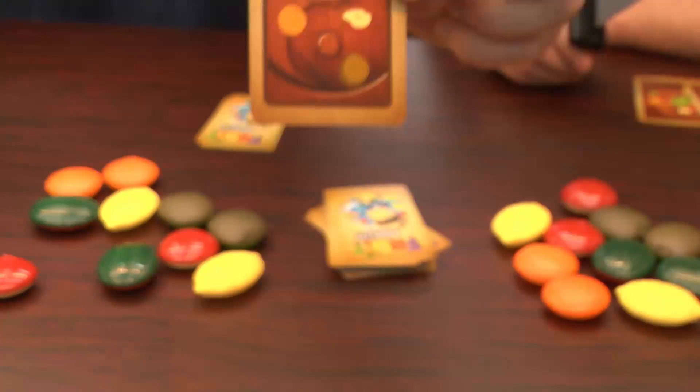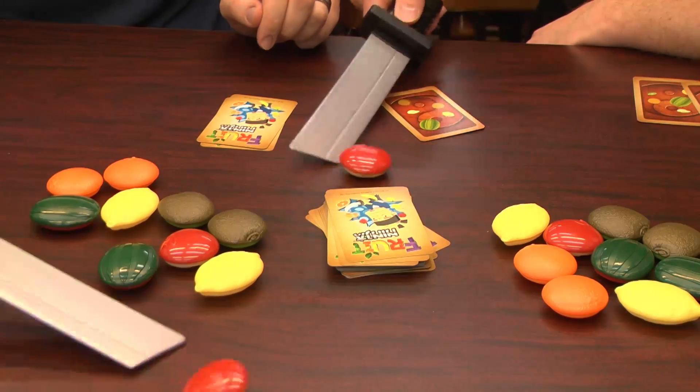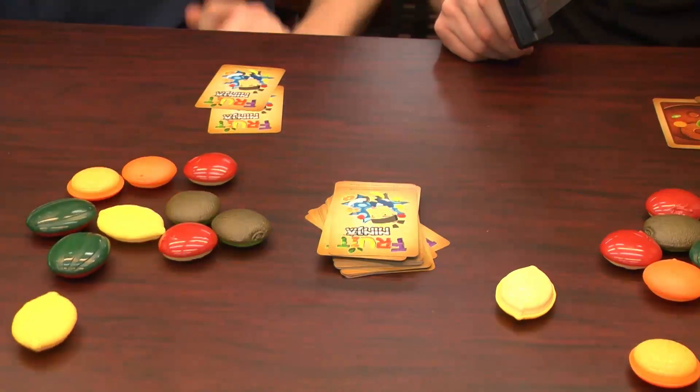This is what a card looks like — it tells you what you're supposed to flip over. In this case, it's just an apple. Derek wins. Story of my life. So I want to flip a kiwi, apple, and a lemon. I got a bomb — so what does that mean? You have to flip it back. The kiwi — I can't be stopped. That's a bomb. Get your freaking — that's my apple! I didn't know you had to take the card.